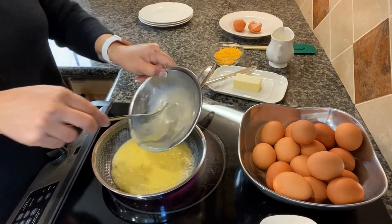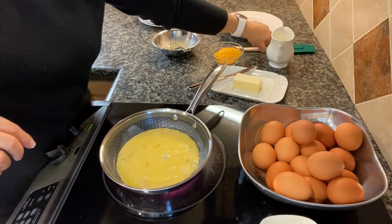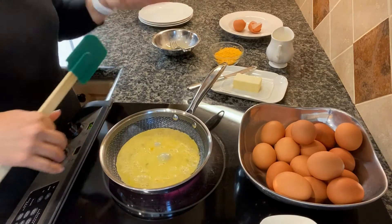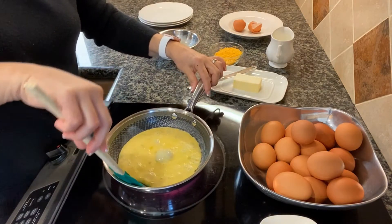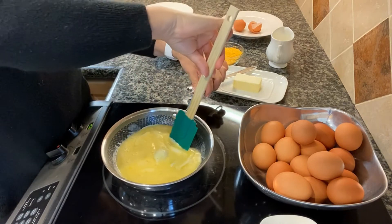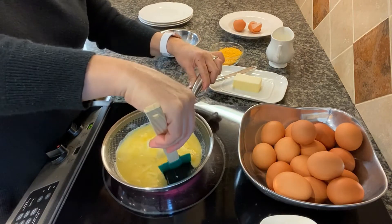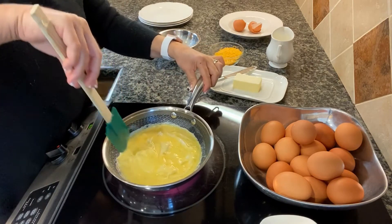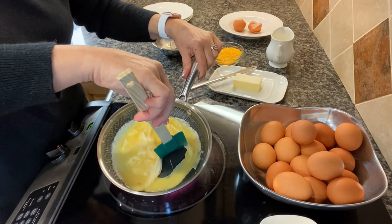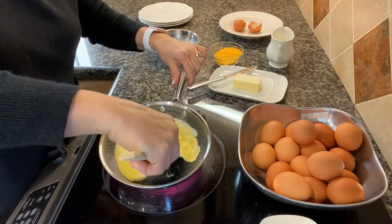As soon as it goes in the pan, because the pan is nice and hot, it sets. I turn down the heat. Eggs, grilled cheese, french toast, pancakes — it's all about the temperature of the pan. Once it sets I'm gonna start pushing the edges in so the raw egg gets tucked under.